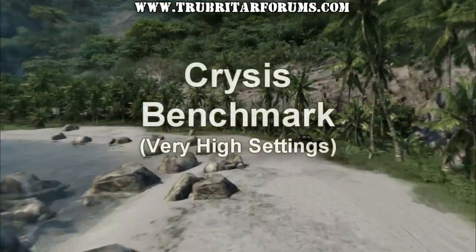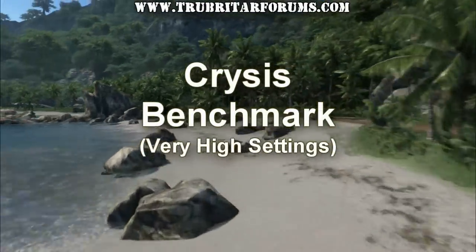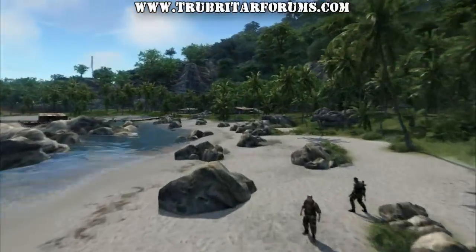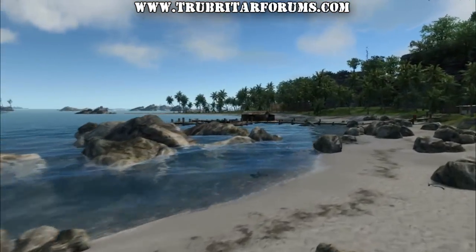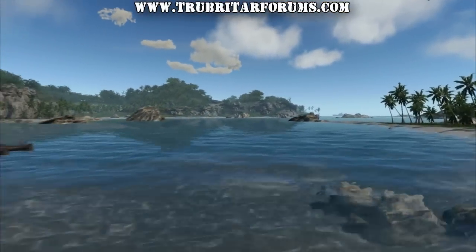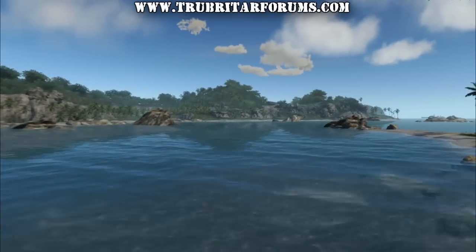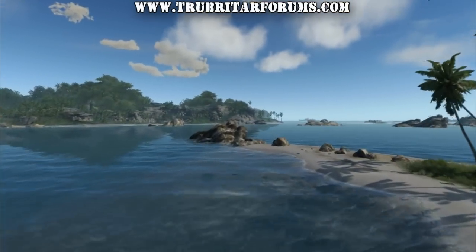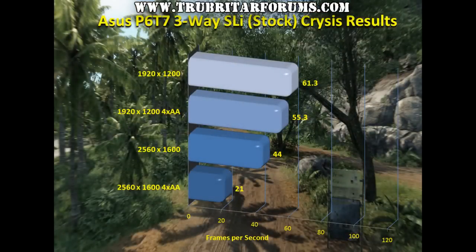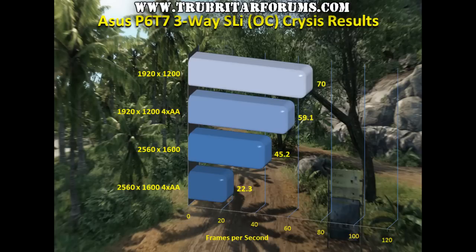First up is the Crysis benchmark. This benchmark is well established and needs no introduction. We're going to be running the settings on this Crysis benchmark to very high — the highest settings available. So let's check out the results from the stock configuration, then apply the overclock and see what results we get with a mild overclock.